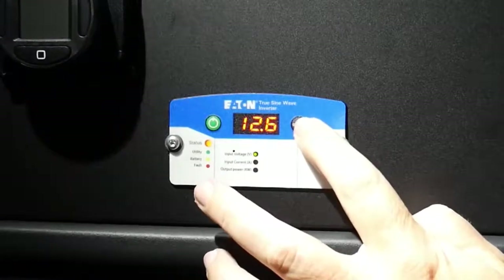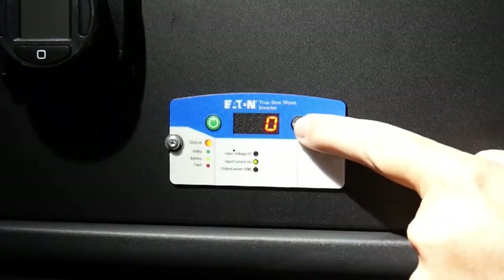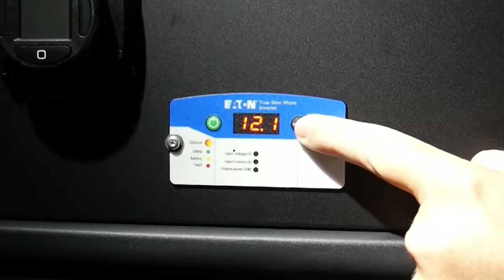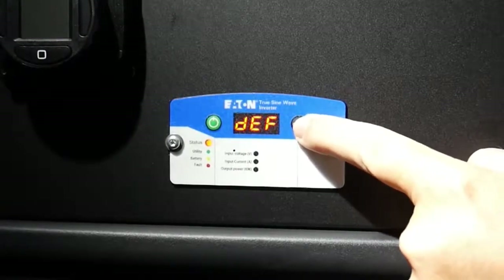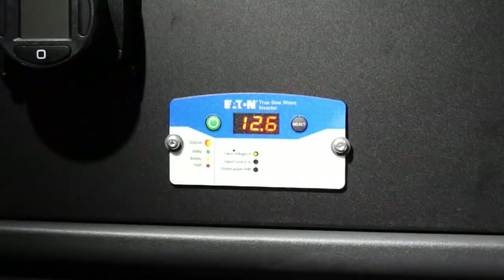The source or select button on the right lets you scroll through the different functions to see how much wattage you're pulling, how much wattage is available, the battery disconnect voltage, alarm settings, default settings, and back to the beginning which is the current voltage of your truck's batteries.